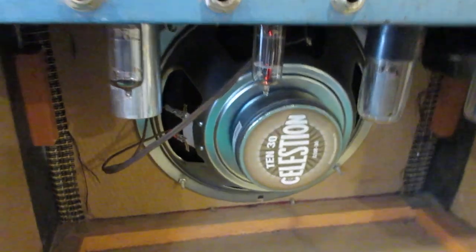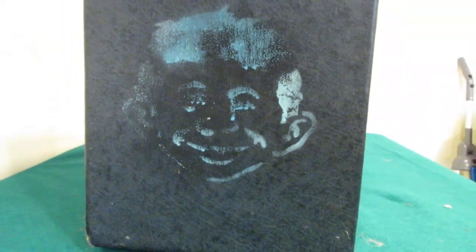Someone on the side over here — you can see painted, stenciled Alfred E. Newman, the main character from Mad magazine. Pretty funny — I thought it was.